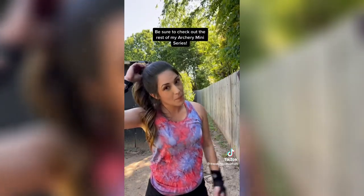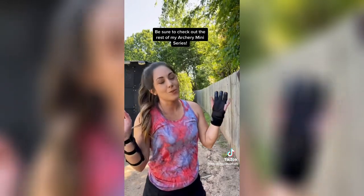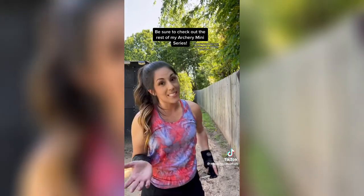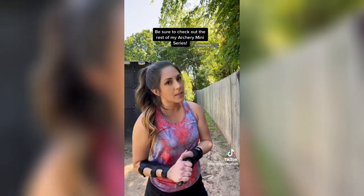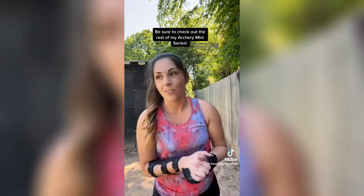Part of me doesn't even want to post this because I know some people are going to come at me. Two quick things: I'm not wearing a quiver because of the way the bow comes down. Also, I threw the targets closer than I would normally just so you could see the full range of motion from start to finish.